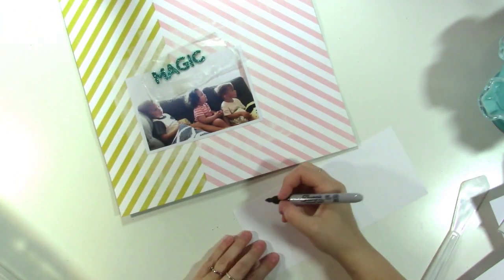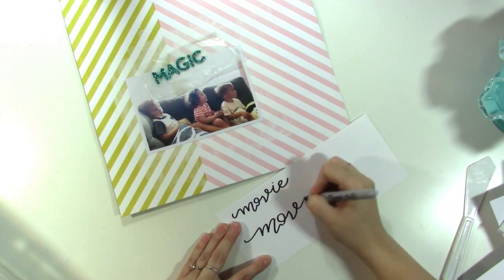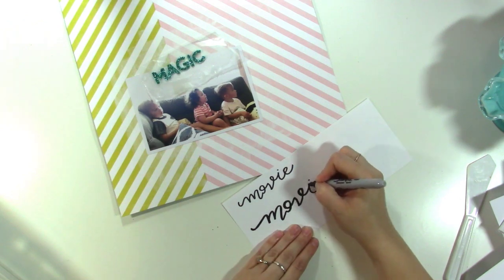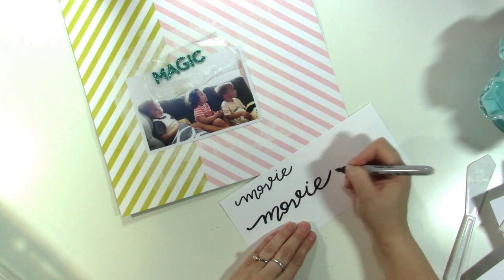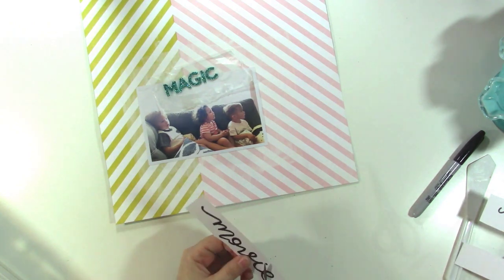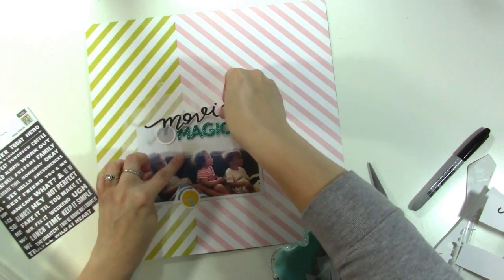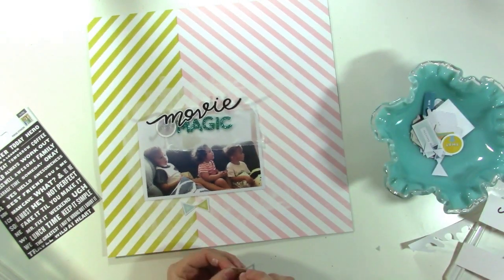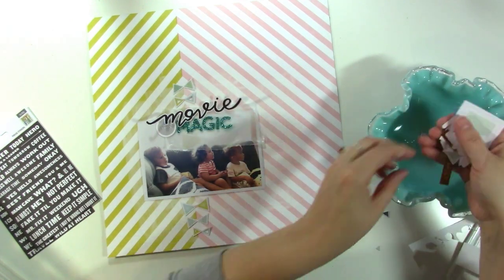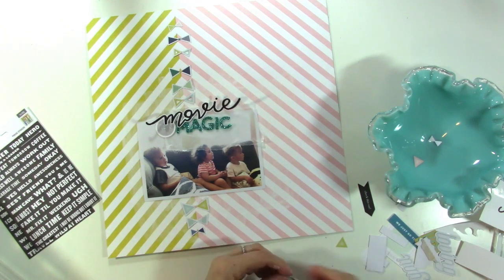I put the word 'magic' — from the foam letter thickers that came in the kit — on some wax paper. I want my title to be 'Movie Magic,' and because I don't have letters to spell out 'movie,' I'm writing it with a Sharpie. If you write in a nice script, practice a couple of times, then fussy cut it out, it can really look like a sticker. I did that, and now I've got that bold black title. I'm pulling out some die cuts — including those little bows that look like they'd go on a kite string — and I'm lining them up along the line.